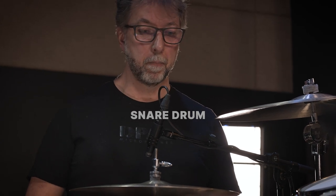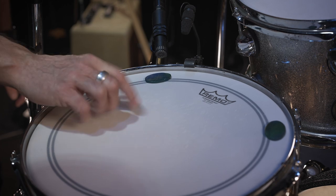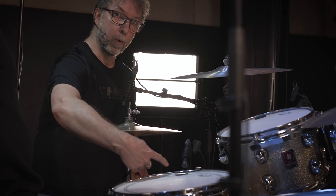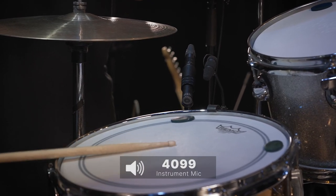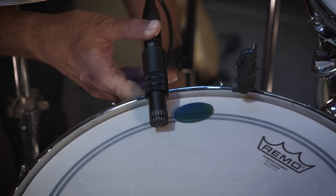Today we have two microphones on the snare drum: a 2012 and a 4099 at different distances, so they obviously sound different. There's more high-pitch information near the rim and more low-pitch information closer to the center of the drum. If I want more low end from the snare, I point the microphone closer to the center; if I want more high end, I place it closer to the rim. I'll point the 4099 toward the rim for overtones and the 2012 closer to the center for more of the low information of the snare.